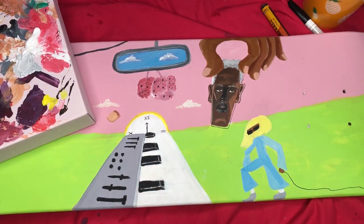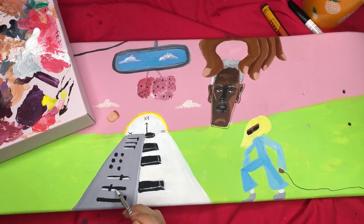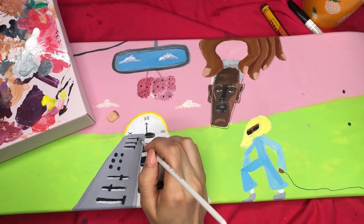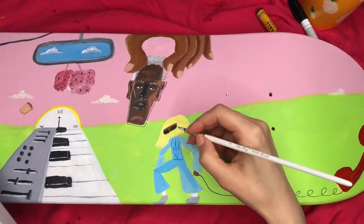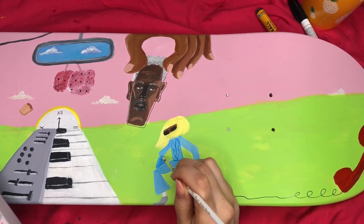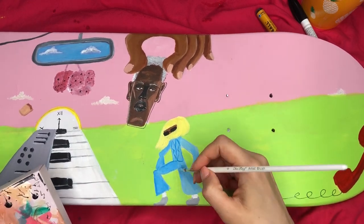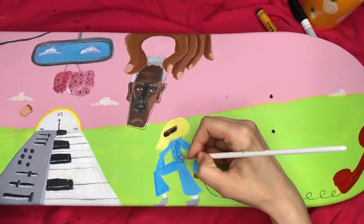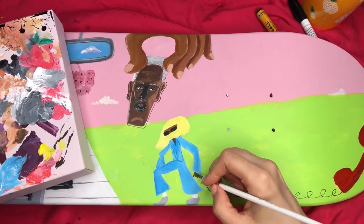After the paint dries I go in with some details. These details aren't super detailed — I'm just trying to make it look more three-dimensional, like I'm trying to do with the rest of the skateboard. When you stare at your artwork for way too long, things stop making sense — it's kind of like when you say the same word over and over and it just stops making sense. Such a weird phenomenon. I'm just trying to make some sense of things here.